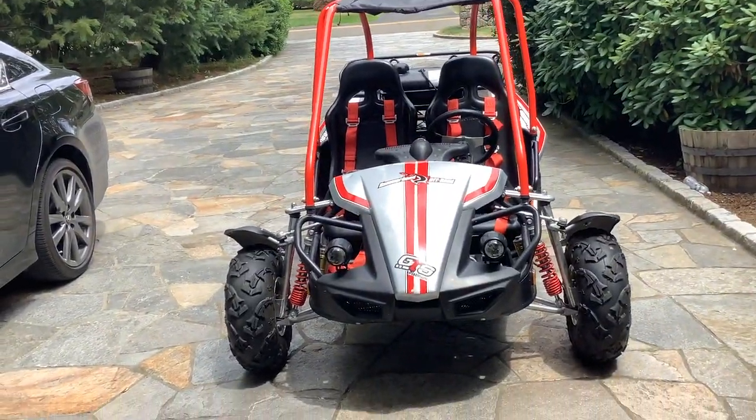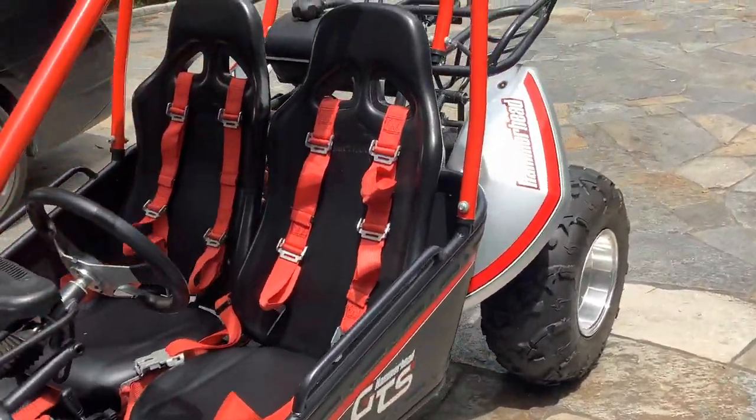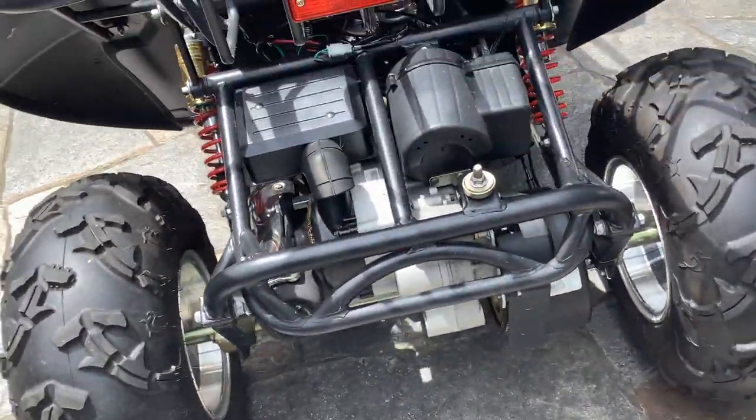What's up guys, welcome to Max's Motorsports. Today we're going to take a look at the Hammerhead GTS 150 Platinum, and I'm going to show you all the excellent features about this beautiful, amazing dune buggy.